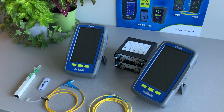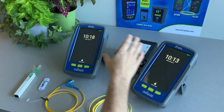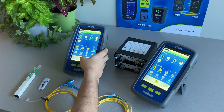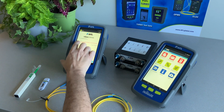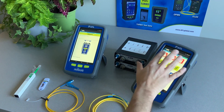First, power on both IB-1 modules. The sign-in screen will appear. Tap Work Offline to go to the home screen. Tap Remote on one of the units and tap Project on the other unit to designate it as the main unit.